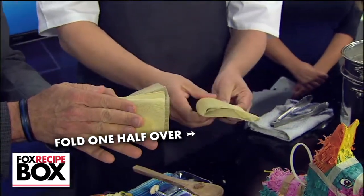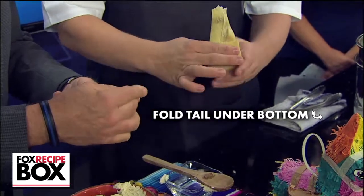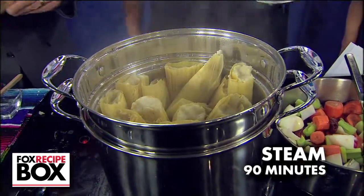Fold one half of the husk over, then tuck the edges back. Fold the tail under the bottom, then pinch to secure the top. Place on a steamer basket in a large pot with simmering water for 90 minutes.